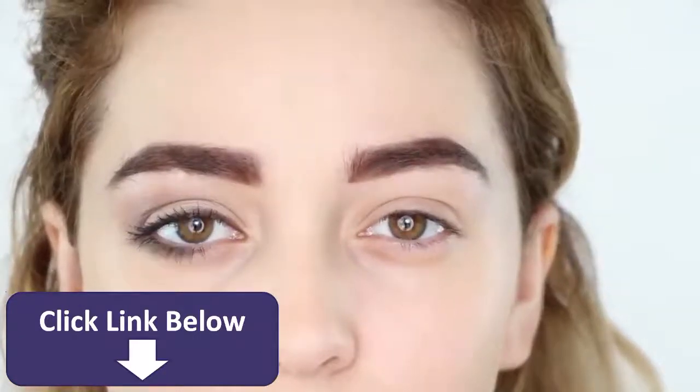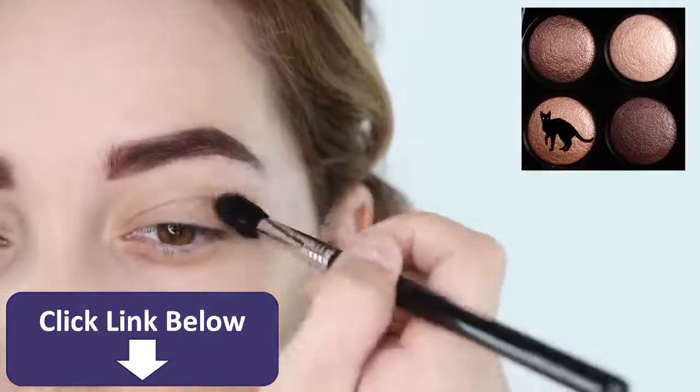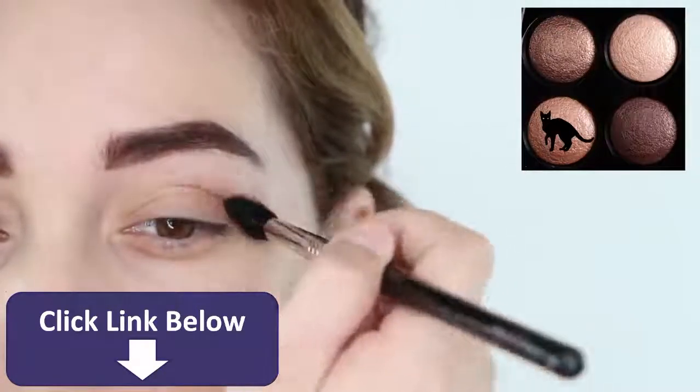Next, let's move on to the eyes. We are going to replicate the look of the downturned eye shape. Grab an orangey nude eyeshadow and dust that into your crease and drag it up to your brow bone as a base.